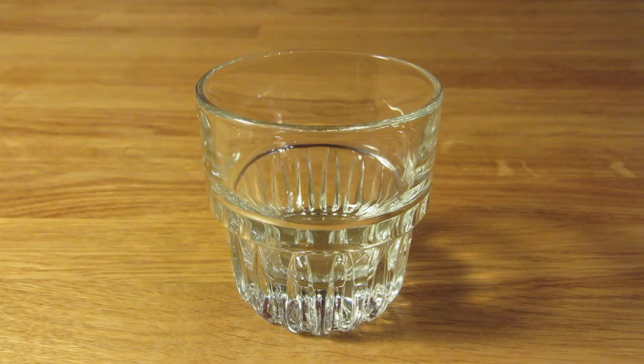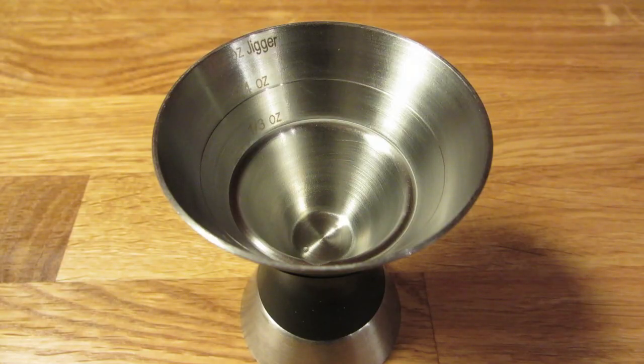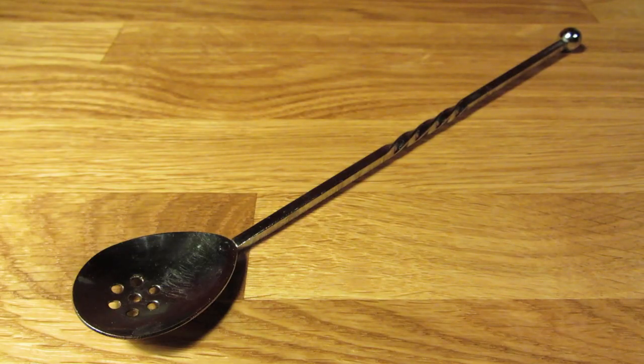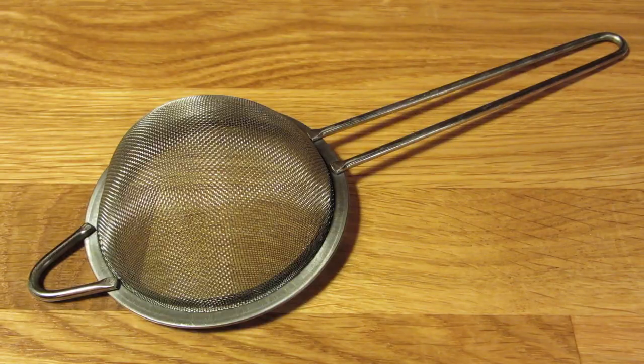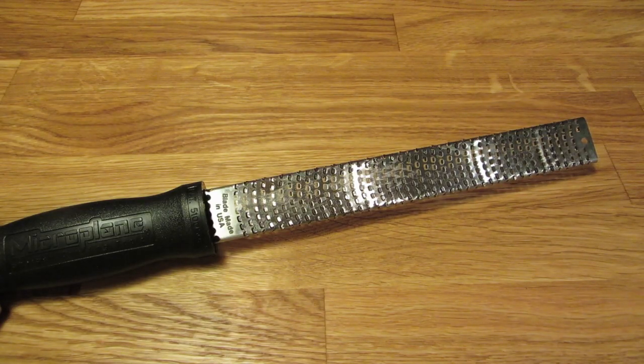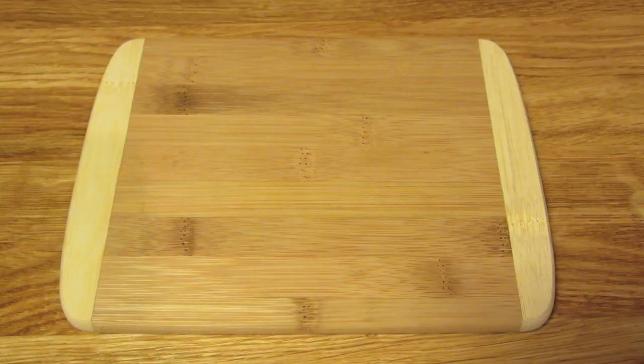For this drink, you're going to need a rocks glass, a graduated double jigger, a measuring spoon, a bar spoon, a Hawthorne strainer, a fine mesh strainer, a mixing glass, and a microplane grater — or a vegetable peeler, cutting board, and a small knife.